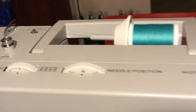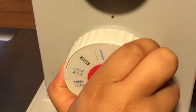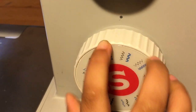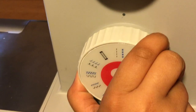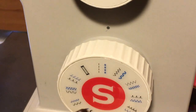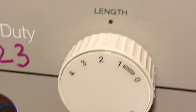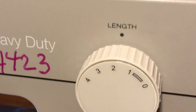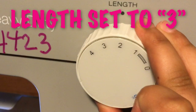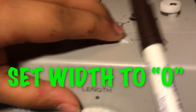We are trying the straight stitch. You just turn it to the straight stitch. The length for straight stitch is going to be three, so you move the dial to three, and the width is zero.